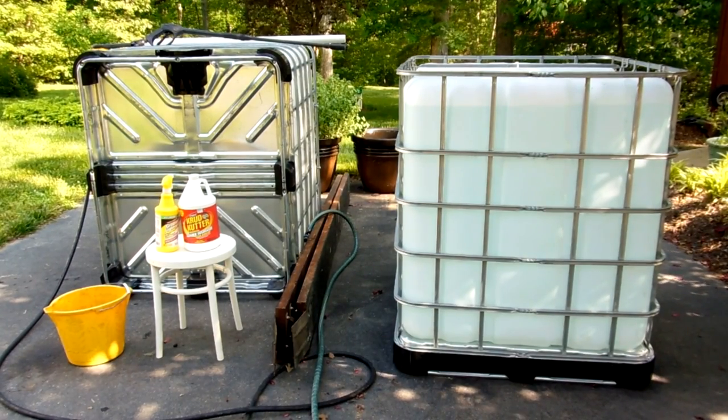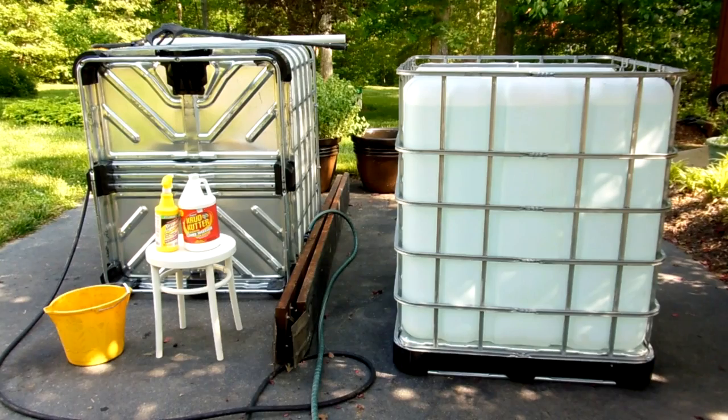Greetings everyone. Just thought I'd give you an update on this rainwater collection project, actually the second one using the big IBC totes. We're actually in phase two. Phase one was to identify where to buy these and go get them — we've done that. Now phase two is to get them cleaned up and ready for use.